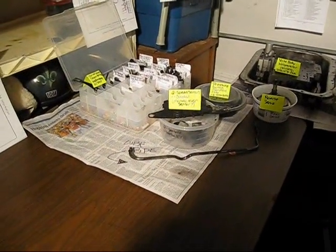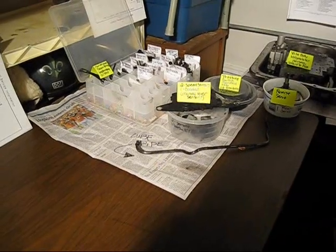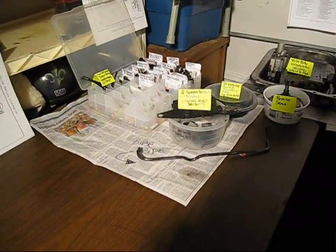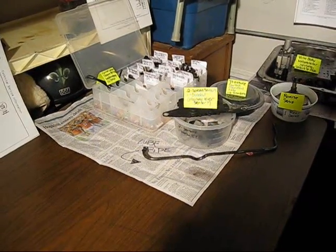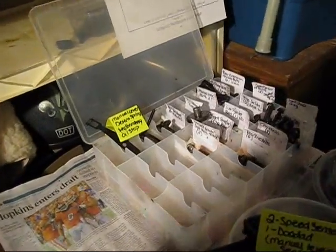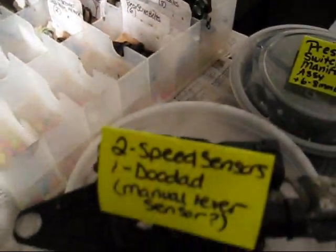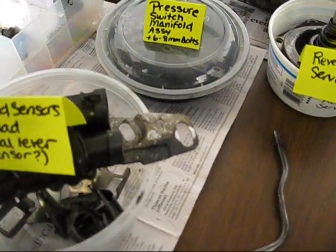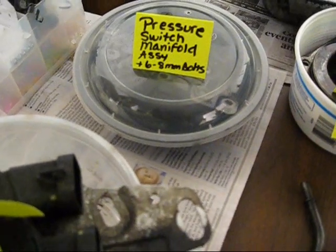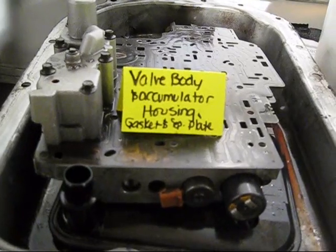Hey guys. In the interest of learning, and also so I didn't have to call things 'doodad' anymore — they really don't have part numbers for the whatchamacallit at the end of the doodad. So I had taken everything apart and put it in its place in the order that I removed it. Now I've labeled what I can. We've got the manual lever and oil stop, the front servo and spring retainer, the two speed sensors, and I believe that's called a manual lever sensor — a lube pipe, pressure manifold switch assembly, reverse servo, the valve body and accumulator housing with a gasket and a separator plate.